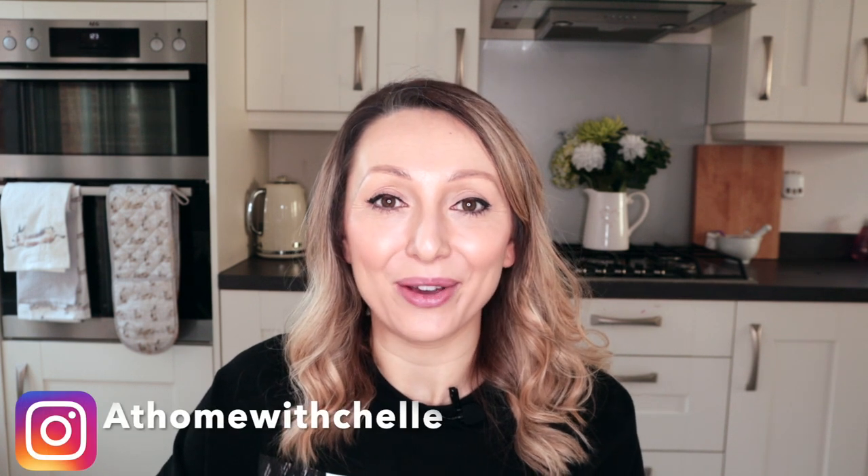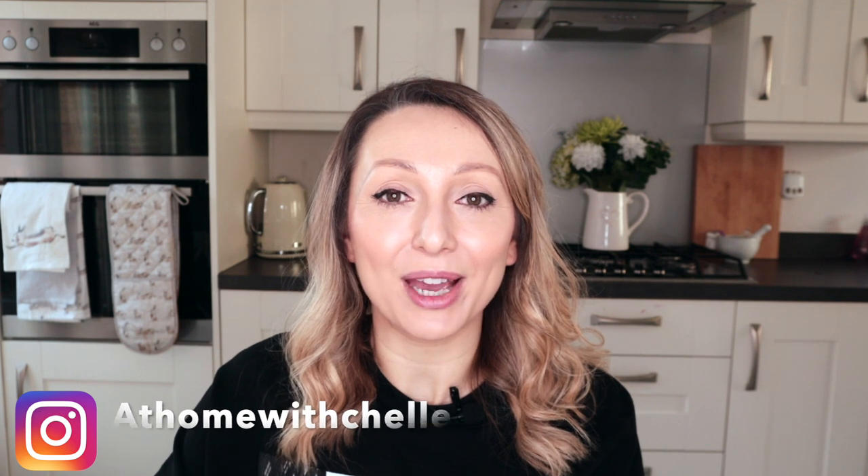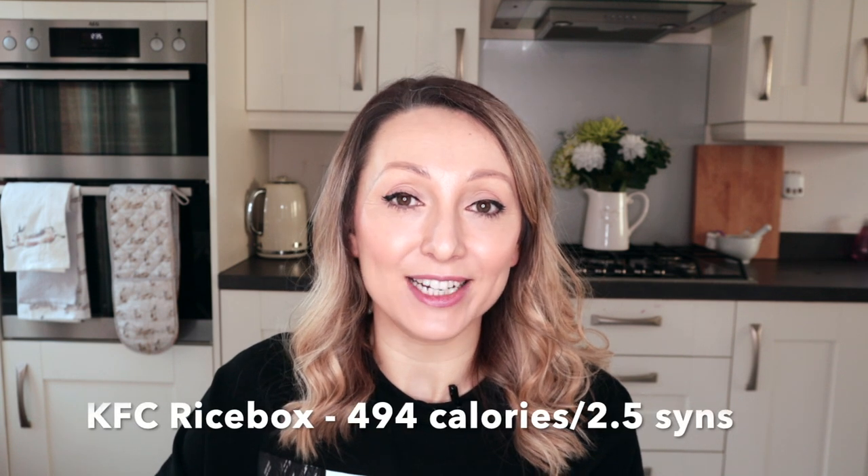Hi guys and welcome back to my channel, At Home with Shell. As part of my fake away series, today I'll be showing you how to make a KFC rice box fake away which comes in at less than 500 calories and only two and a half sins per serving.